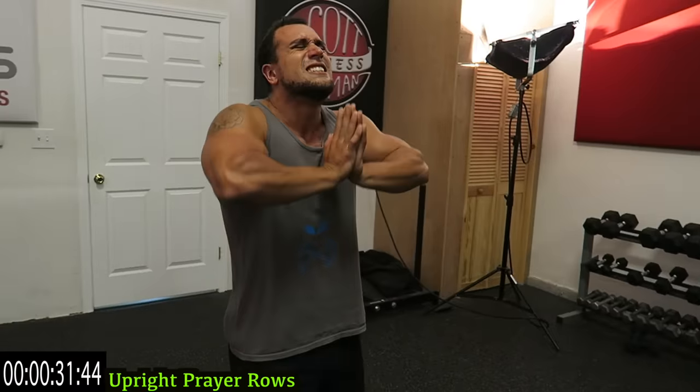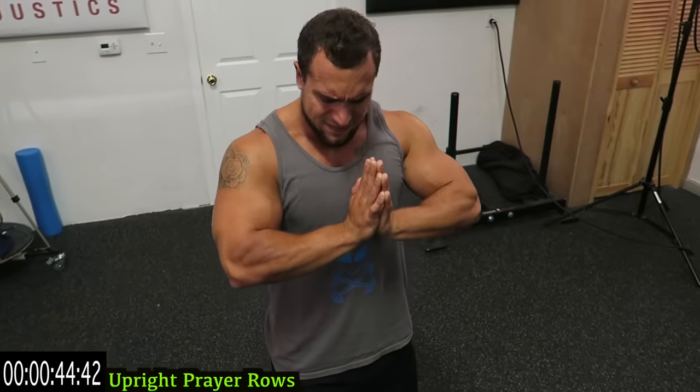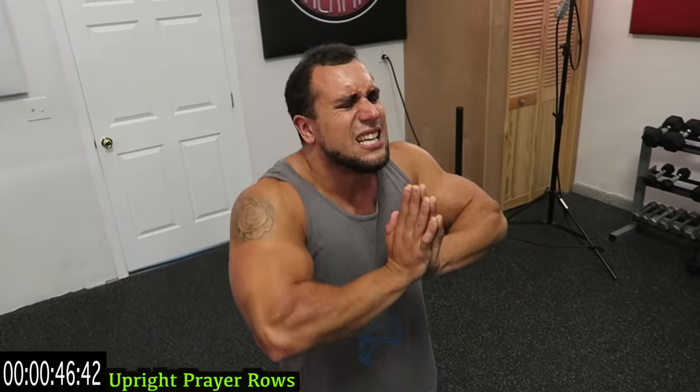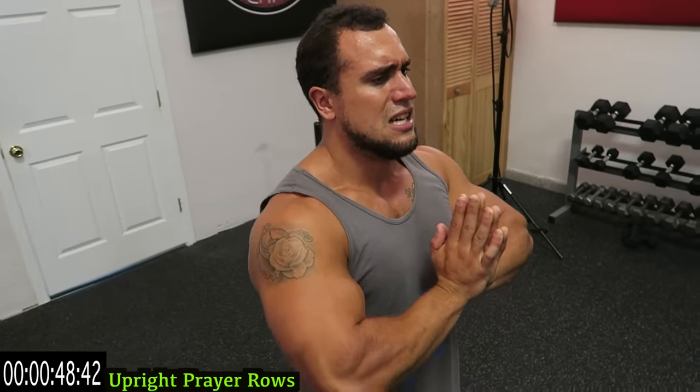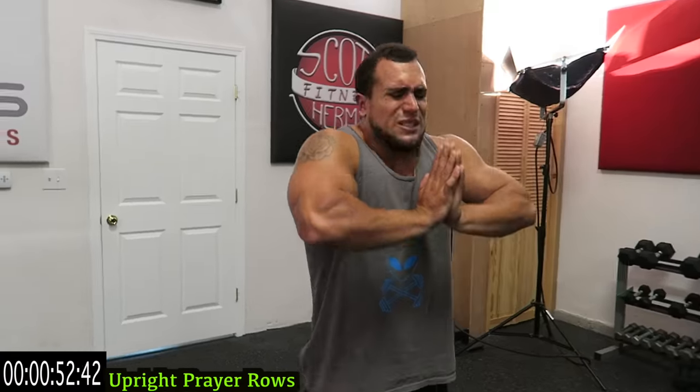If you need a rest, take it, and then get back at it. Try to keep that head looking in the same direction. Elbows up, hands together — ten more seconds, five more seconds.